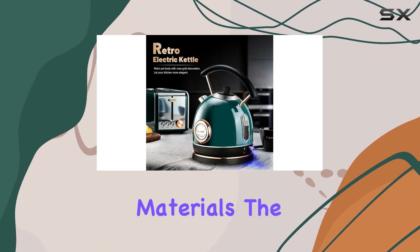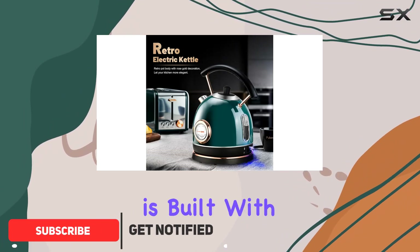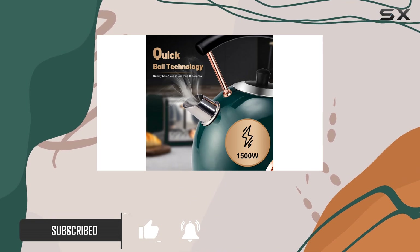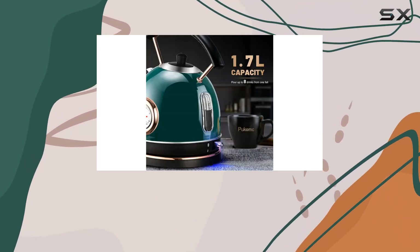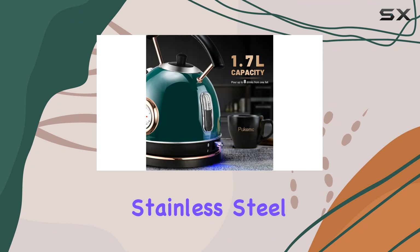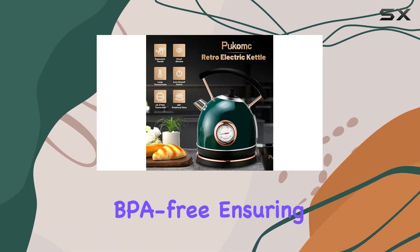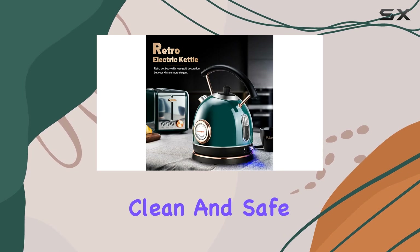First off, let's talk about materials. The Pucunk kettle is built with environmentally friendly materials, featuring a double-layer kettle liner, inner lid, and spout made of food-grade 304 stainless steel. Plus, all plastic parts in contact with water are BPA-free, ensuring your water stays clean and safe.